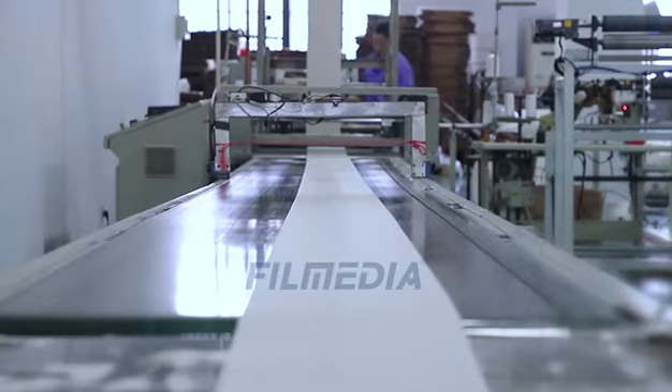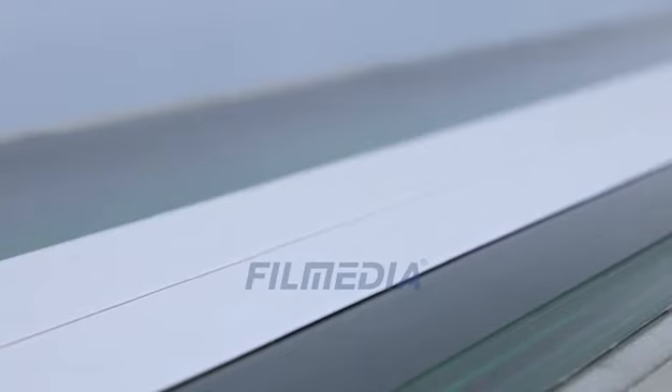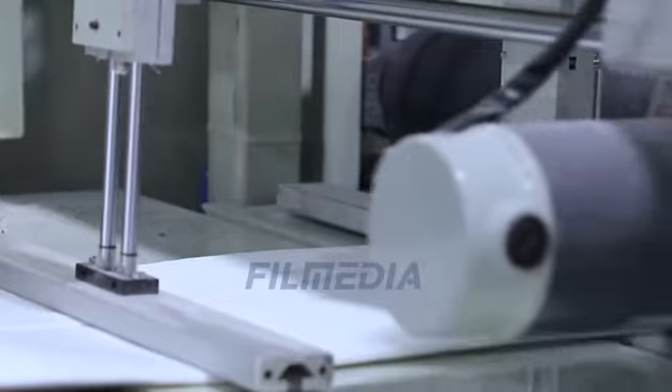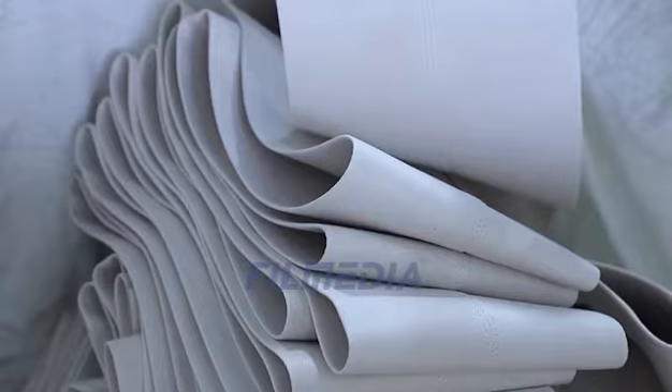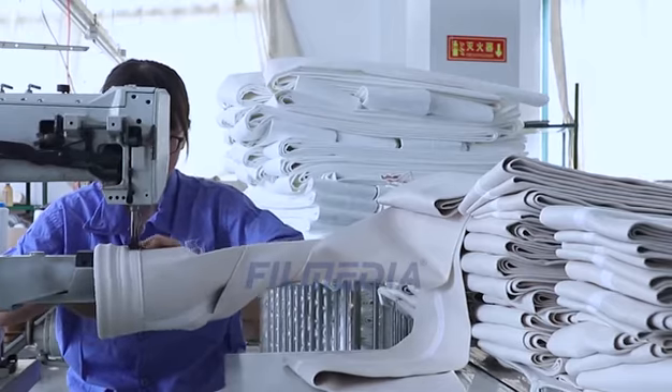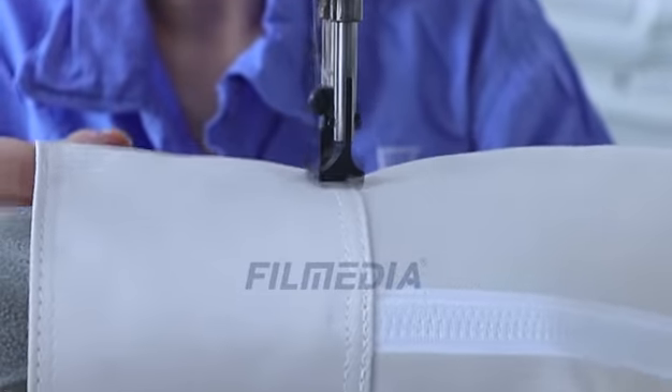30 workers with more than 4 years of experience in sewing filter bags ensure stable quality. Technical support for installation of filter bags is also available. Accurate installation will extend the lifetime of filter bags.